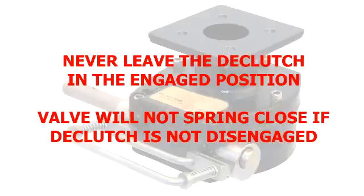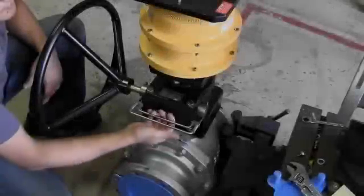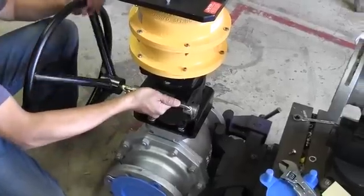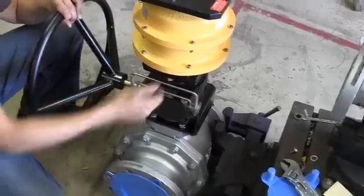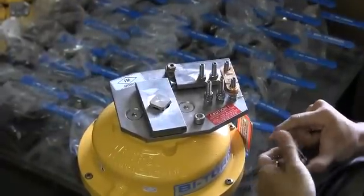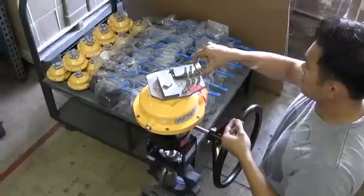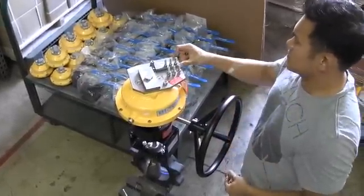Failure to properly disengage and arm the unit voids any warranties. Once the links are in place and the declutch is disengaged, you cannot manually operate the valve again until the links are removed. If you need to operate the valve, engage the declutch gear and turn the hand wheel counterclockwise until the tension on the links is removed. Then remove the retaining nuts by hand and remove the links.